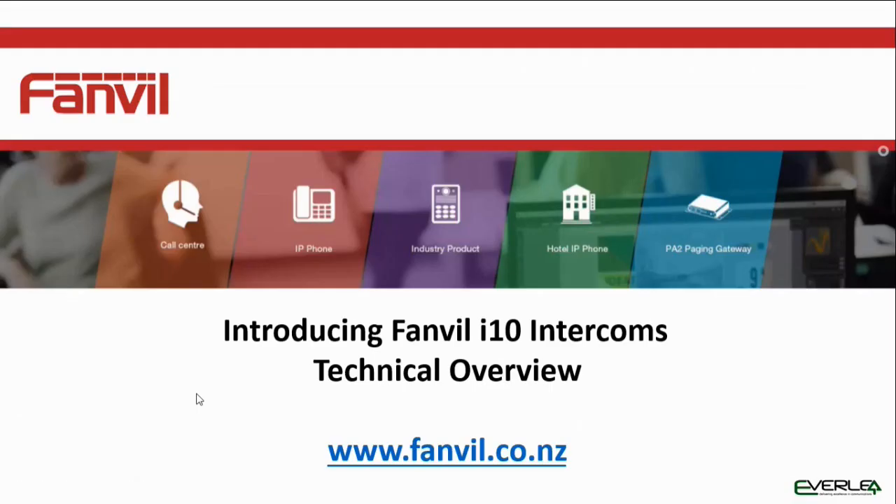Hi everybody and thanks for taking the time to watch this presentation. This is a technical presentation on the Fanvil i10 mini intercom. This presentation will be running through the hardware, how to connect it up to your network and get the IP addresses, and also the browser and programming functions. If you are looking for the sales section, there is a separate sales presentation which runs through the various applications and ways that you can use the i10.